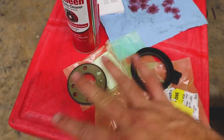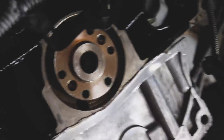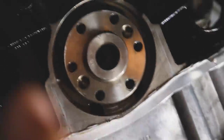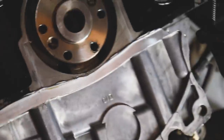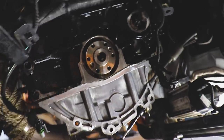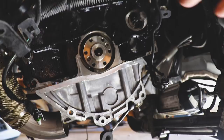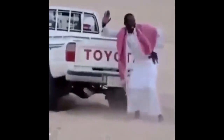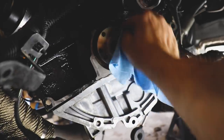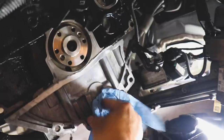We'll install this the correct way. We'll put this on and make sure everything's nice and degreased — we've got some brake cleaner. Let's take the brake cleaner and clean the back of the block, the oil pan around the sealing surface, and all that. I don't want too much going into the oil pan but I want to make sure it's clean.